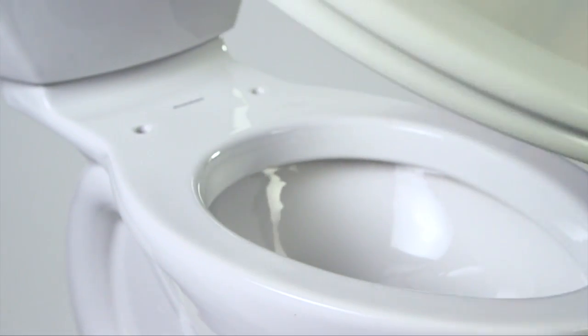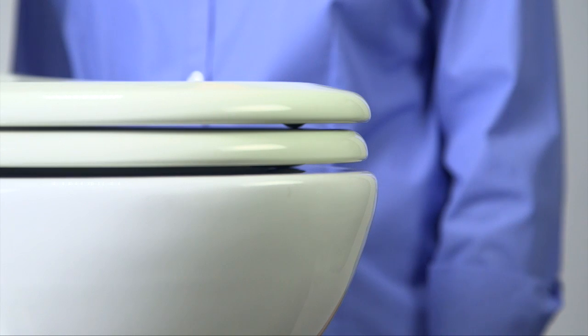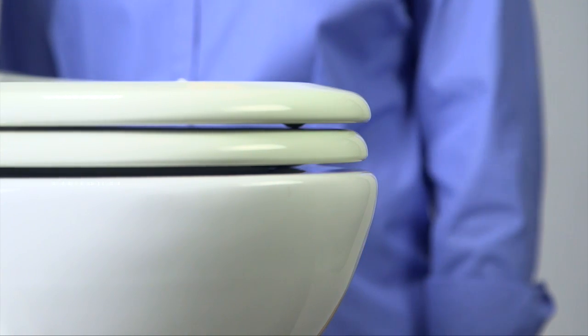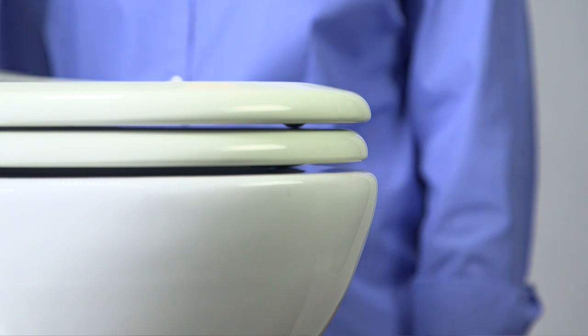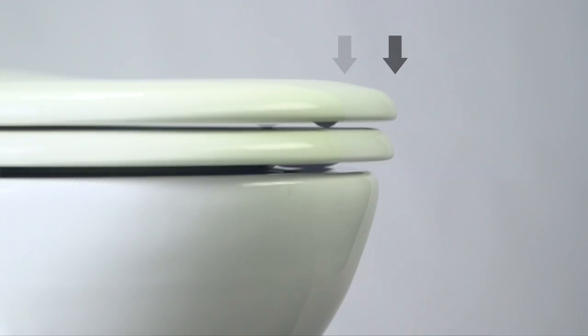Then test the seat for a proper fit by putting the bolts through the holes in your toilet. If the front edge of the seat is even with the front edge of the toilet, you're ready to go on to the next step. Does the edge of the seat fall short of the edge of the bowl, or does it overlap?